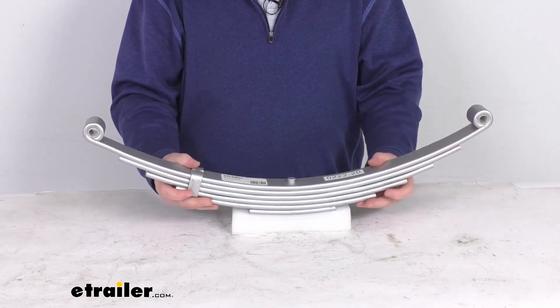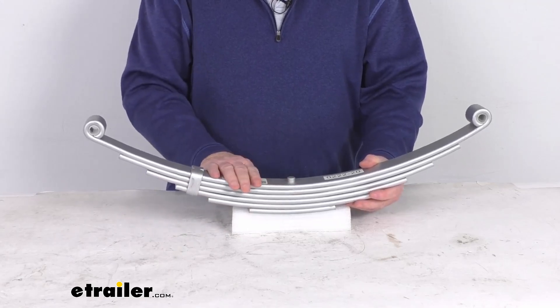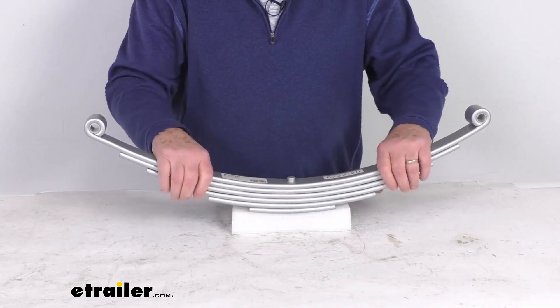A few specs on this: this is for a quantity of one leaf spring, the number of leaves is 6, and the spring capacity is 3,000 lb. So when used with one on the other side, it will meet your axle capacity of 6,000 lb.